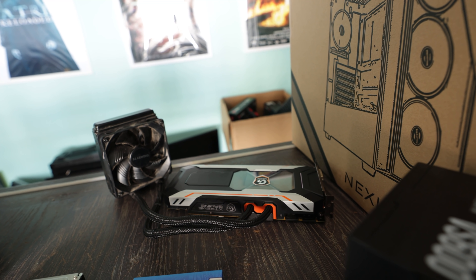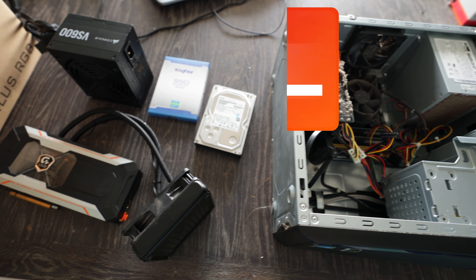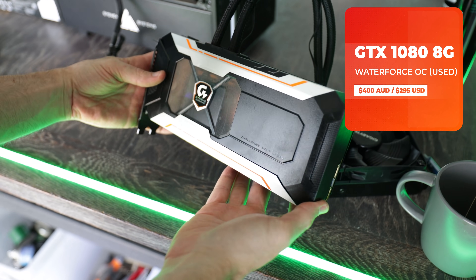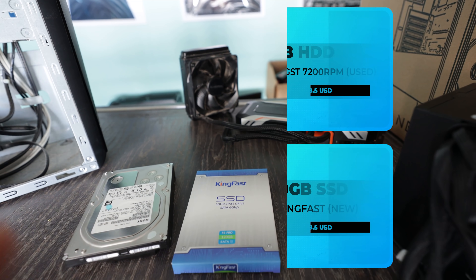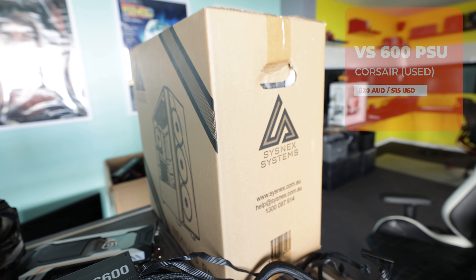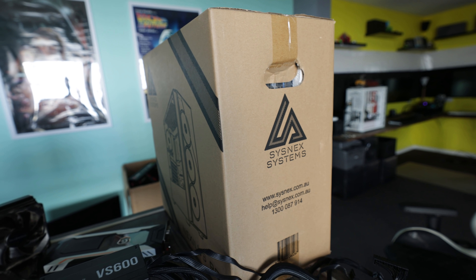This right here is a very powerful card because it is the OC water-cooled version, and we picked this up for $400 AUD, making it a pretty decent buy in the current landscape of graphics cards. Then we've got a 120GB SSD, a 2TB backup drive for games and everything else, a $20 VS600 power supply picked up off the used market, and an RGB case with four fans for the bling.